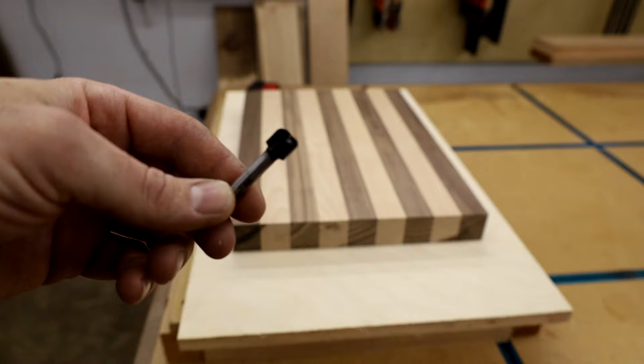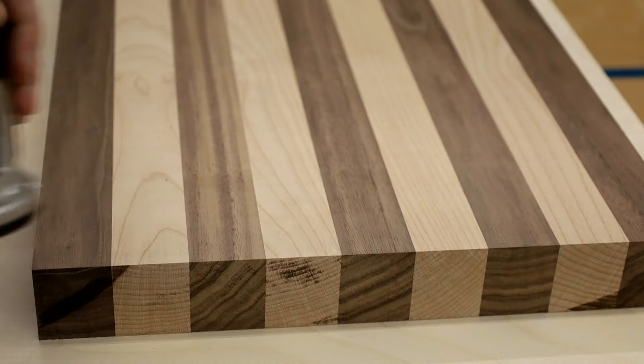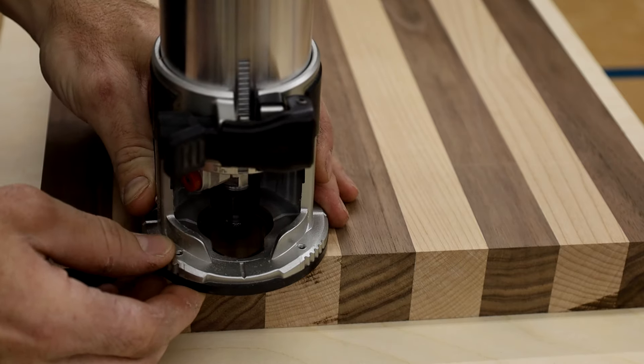The bit I use for juice grooves is an eighth inch bowl and tray bit from Bits and Bits Company. I will leave a link to it and a discount code for you guys in the description below.